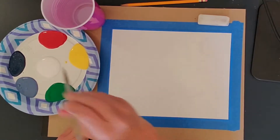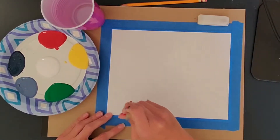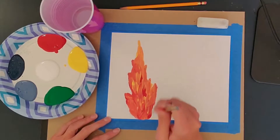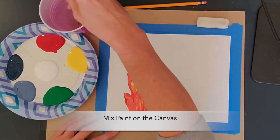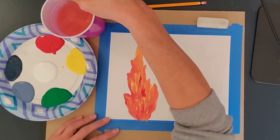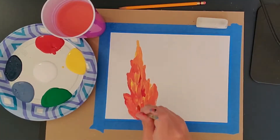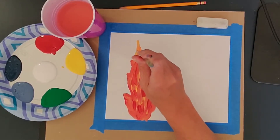I'm going to go ahead and get started and I'm going to speed up the video. Feel free to put down the paint fairly thickly, and you're going to let the paint mix on the actual canvas. That's how Van Gogh painted Starry Night.